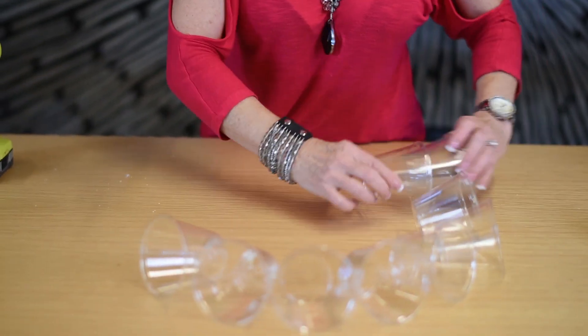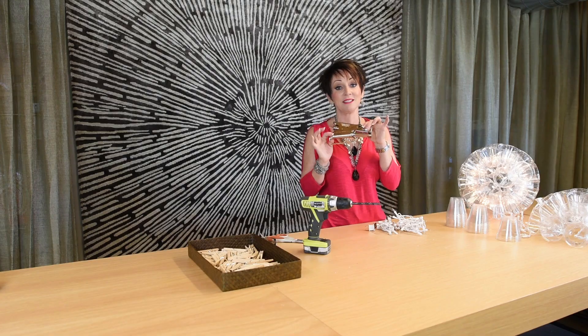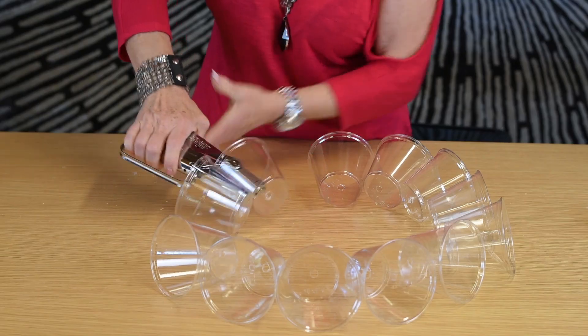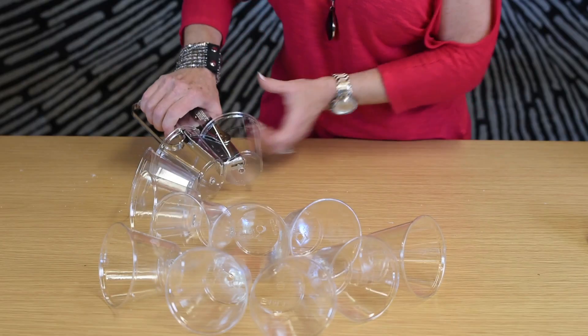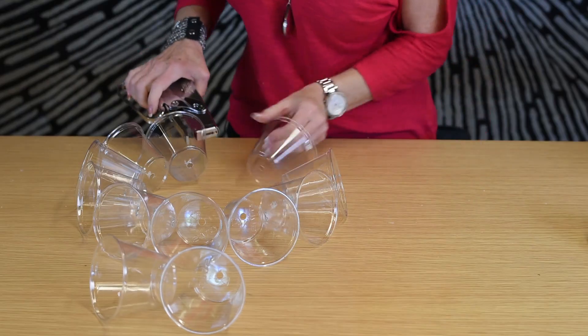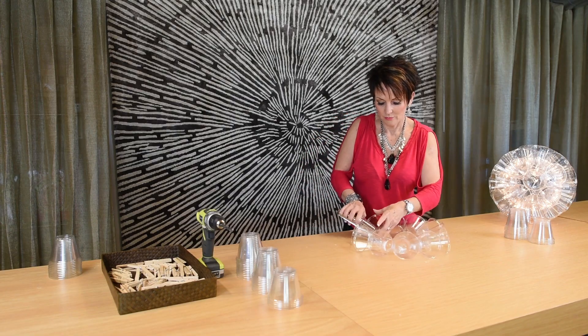Starting with 12 cups, we're going to make our first ring. Now we're ready to start stapling. This stapler is amazing — the neck is long enough to go all the way down into the cup, otherwise it's going to be a very long, tedious process. This is made by Arrow and it's called the P35 — I ordered it online. Using your trusty stapler, staple your cups together one by one. It's important that you place your staples as close to the bottom of the cup as possible. This will give you the most flexibility, which I'll show you why that's important later.